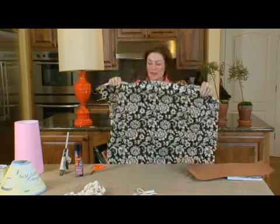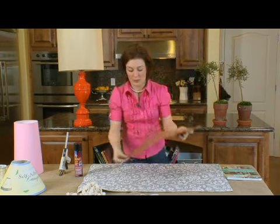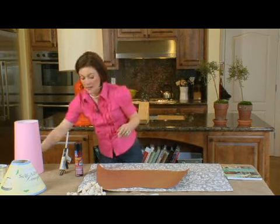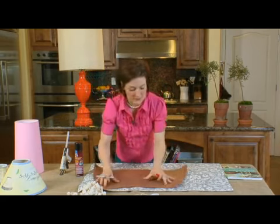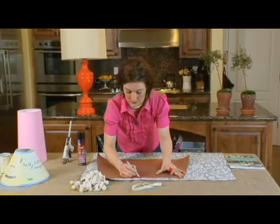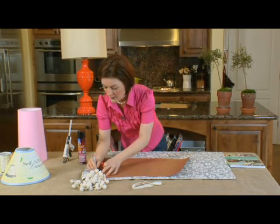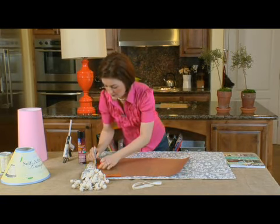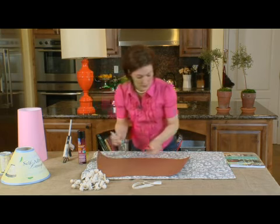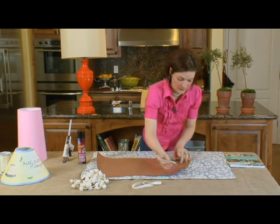We'll lay it out right here and then we're going to get the template that I made and put it right on top. Now it's just a matter of drawing it out. We'll draw out right along the top, down the sides, and along the bottom.